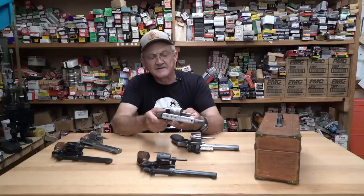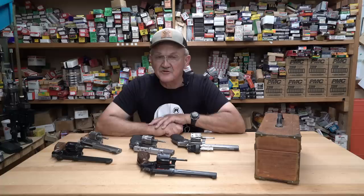The 617s are great guns. They started making these originally with an aluminum cylinder and soon found that didn't work, so they recalled them all and replaced them with stainless steel 10-flute cylinders. You can shoot them till you're tired of looking at them — it's going to be extremely hard to wear them out.